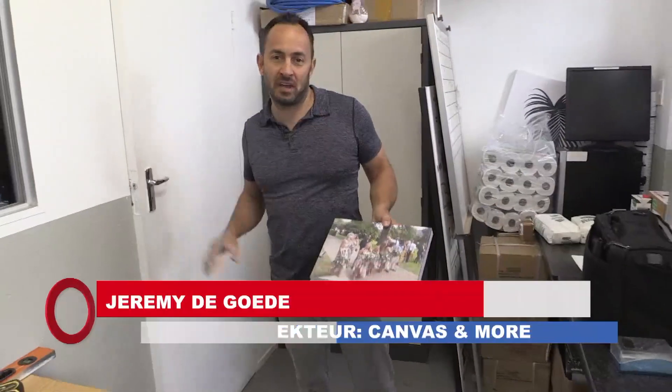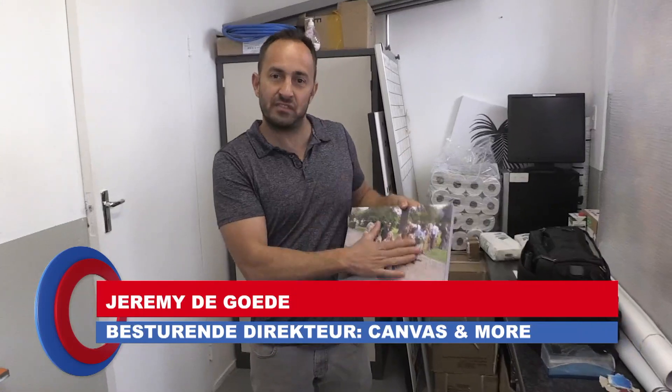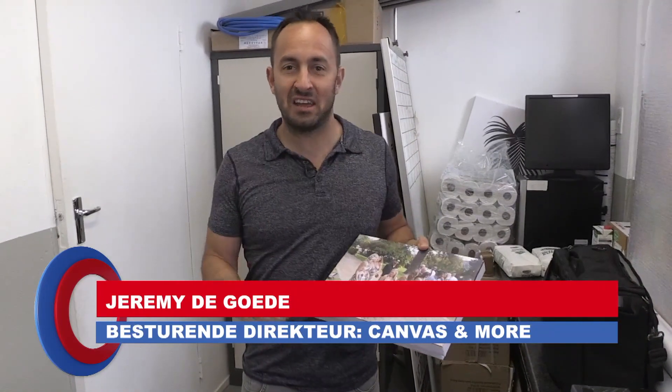Hi, I'm Jeremy from Canvas and More. As you've just seen, we print customer photographs onto quality canvas frames. I want to show you how easy it is to hang these on the wall.